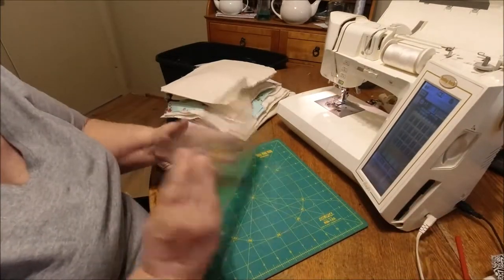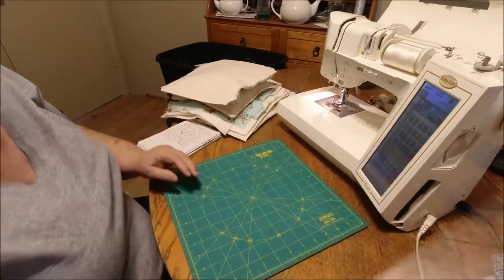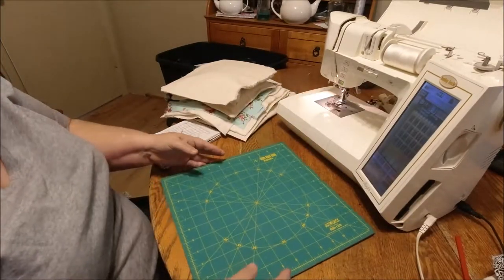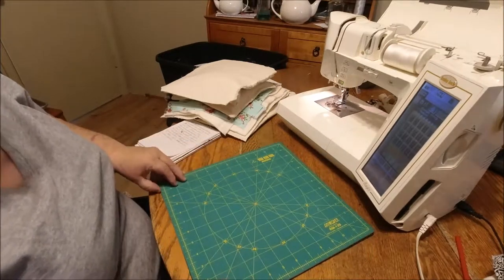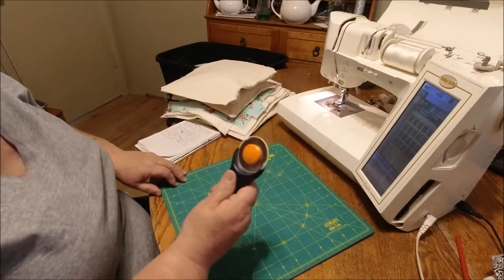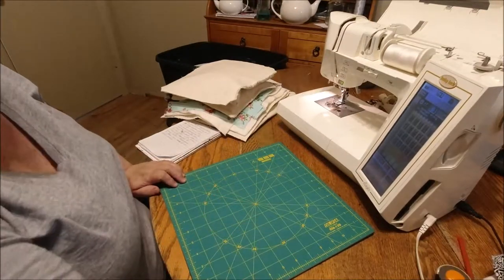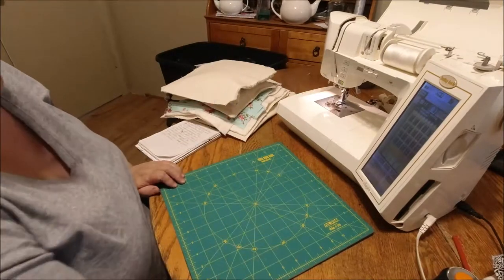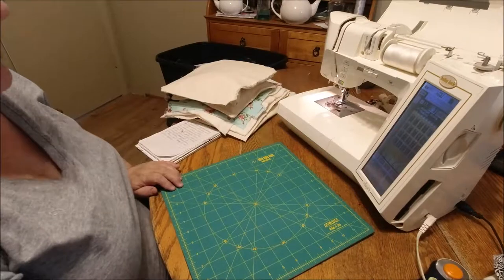I've got a cutting ruler, a cutting pad that swivels — works better for me — a cutting blade, a pair of scissors, and I use this for marking, just a red color pencil.